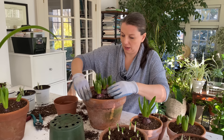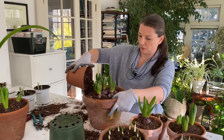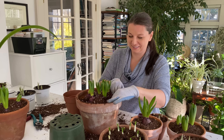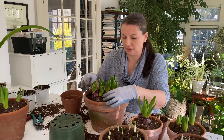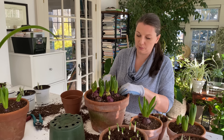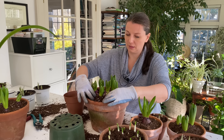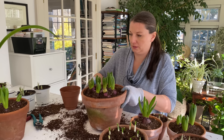Place them in the pot and fill in around the root ball. There is one bulb that is a little stunted but I think it will recover. Generally with forced bulbs, the quality of your flowers really depends on the quality of your bulbs — the bigger and healthier the bulb, the more beautiful your display will be. This one is done.